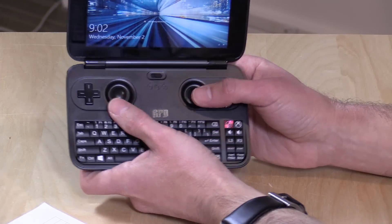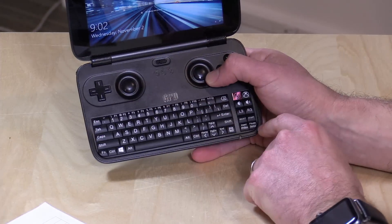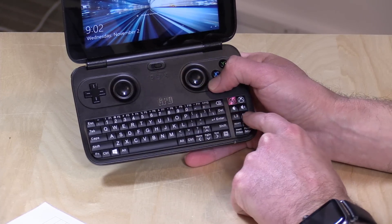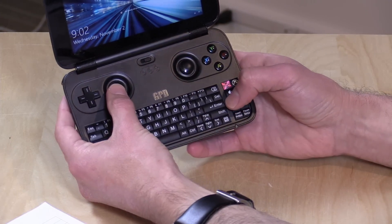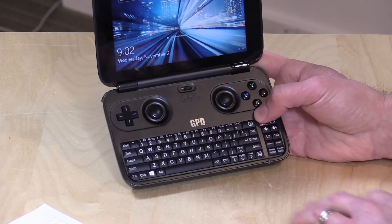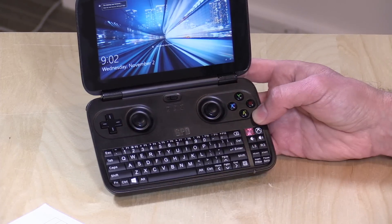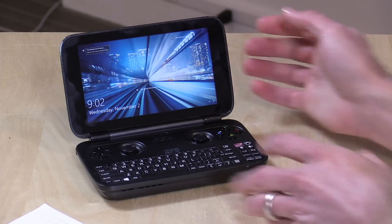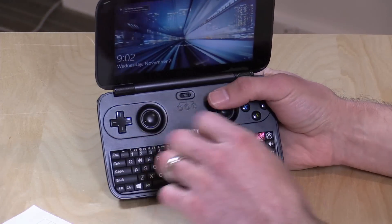The game controller feels very nice. The one thing many gamers may not like is that the sticks don't click, which many PC and Xbox games often require. They've moved those functions down to two little buttons. Clicking both sticks at the same time will be a bit of an issue, so some PC games — whether streaming or playing locally — may not be playable, and you might need to plug in an external controller.